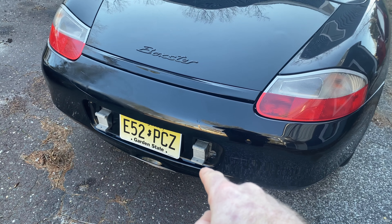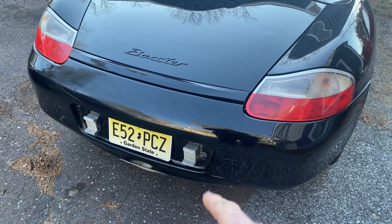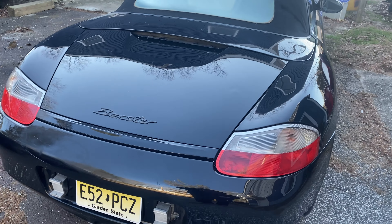If you want to see this kind of stuff where we're doing the actual work, click down below, go to Disturbing Creations Auto, go under one of our Porsche playlists, and we're going to teach you how to do all kinds of mechanics on all of these Boxsters.